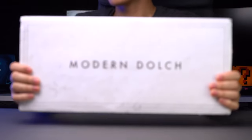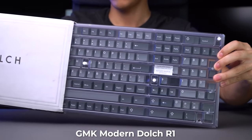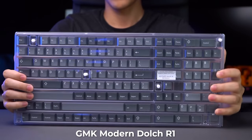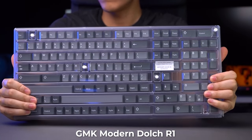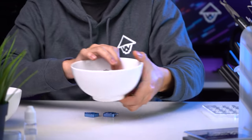And finally, the keycaps. We're going to be using GMK Modern Dolch. This is my favourite keycap set of all time and I've actually purchased a few more kits from the second run from 2020, but they have yet to arrive so I had to go to the aftermarket for today's video. Alright, so let's get started with the first part of today's build: the switches.